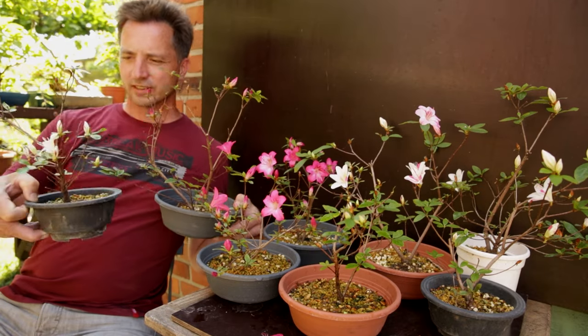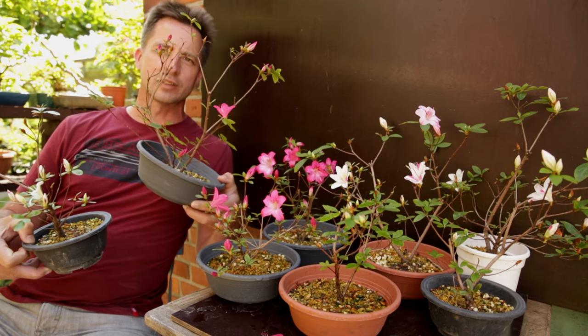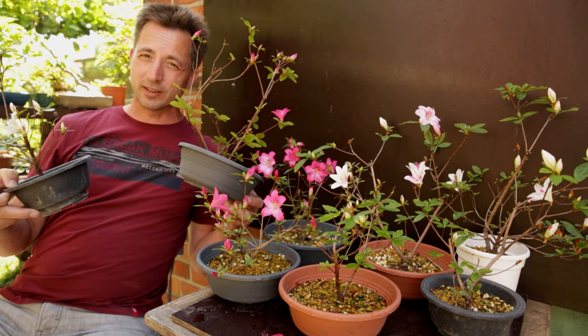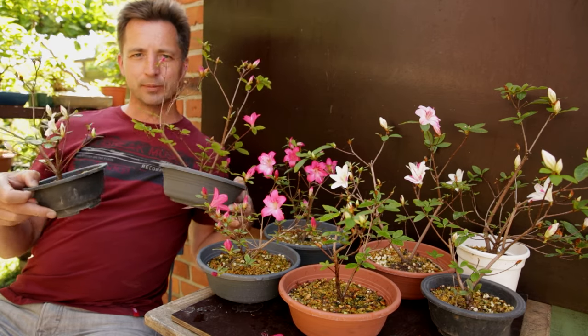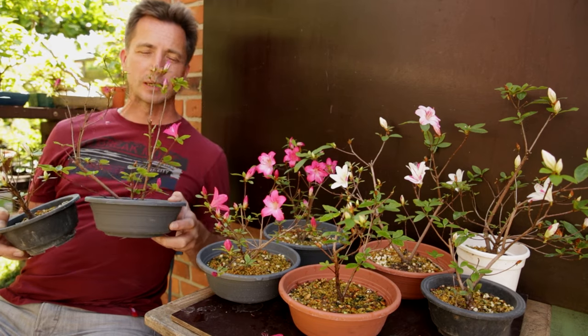Say you've taken satsuki azalea cuttings and you get cuttings with completely dark purple or pink flowers, and ones with just white flowers. Which one would you keep and which would you give away? You'd want to keep the colorful one and give away the white one, right? Wrong. The white one is the one you keep. In this video I'll explain why.